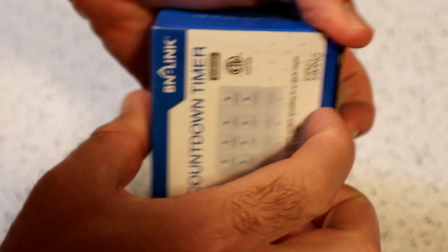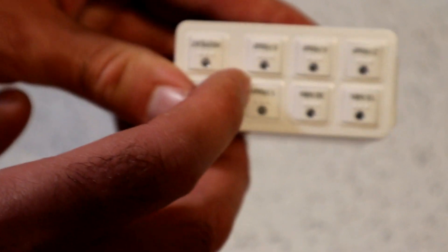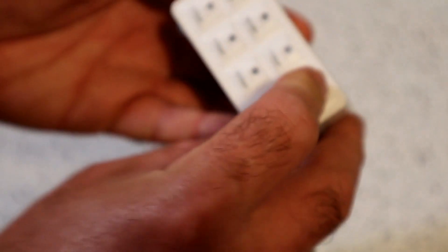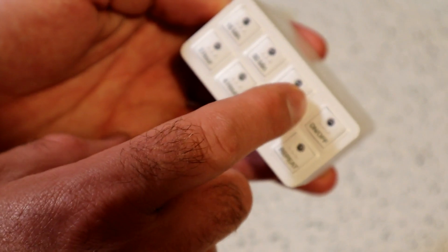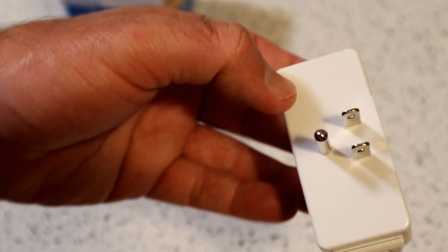Let's open it up and see what's inside. It comes with an instruction booklet — I don't think you really need that. Check it out: you have little lights, which is cool. When you press a button, the light comes on. You have on/off, 15 minutes, 30, 1 hour, 2 hours, 4 hours, 6 hours, and then the repeat function, which is why I got it. I also like that it's a grounded outlet — a three-prong — so that was another reason I got it.